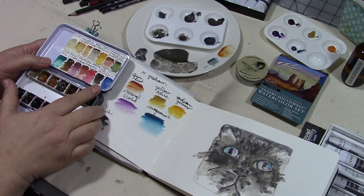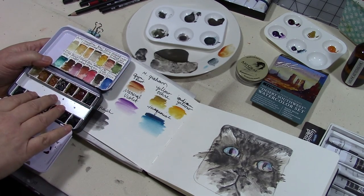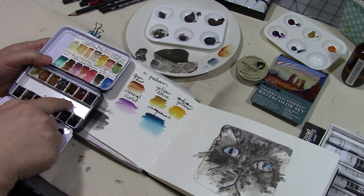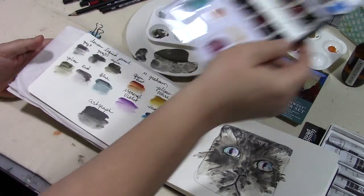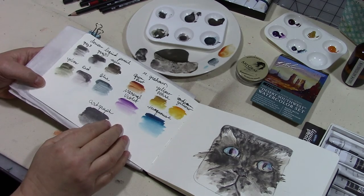I thought the M Graham Desert Southwest set would be good to compare to my Daniel Smith muted palette since they reminded me of similar colors. I thought they would lend themselves very nicely to this palette, and I may try to squeeze them into some half pans in the middle if I can get half pans in there.